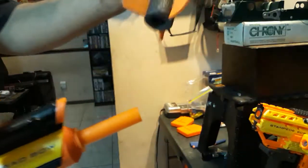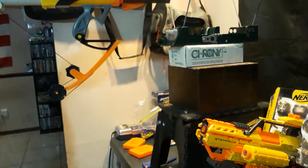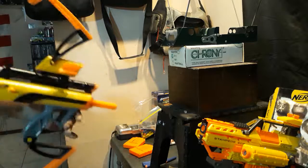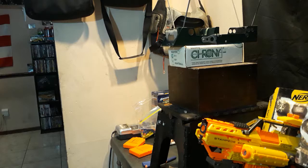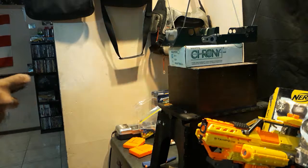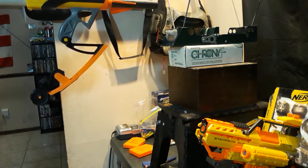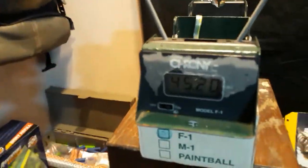Let's do one of the original darts it came with. I think I get about 45 or 50 with these big darts. We got a 45.20.